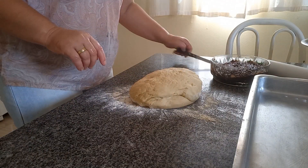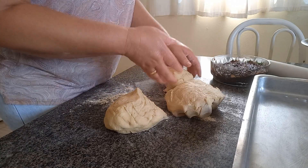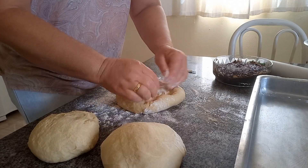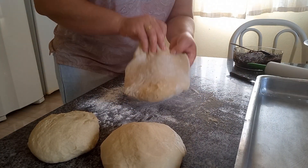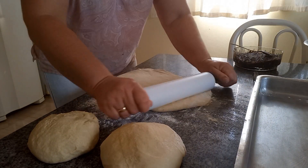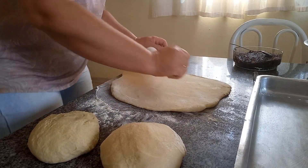Aqui agora eu vou fazer três pães. Vou dividir minha massa em três partes. Eu gastei um quilo de farinha — um pacote de farinha, certinho. Agora eu vou estar abrindo o nosso pão. Contem nos comentários quem já fez receita com recheio de doce de banana. O que vocês estão achando da receita? Deixem nos comentários.